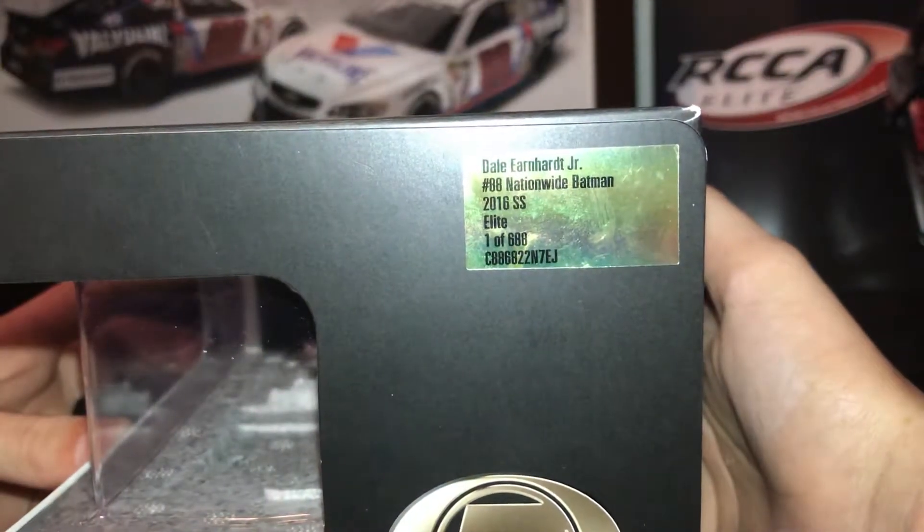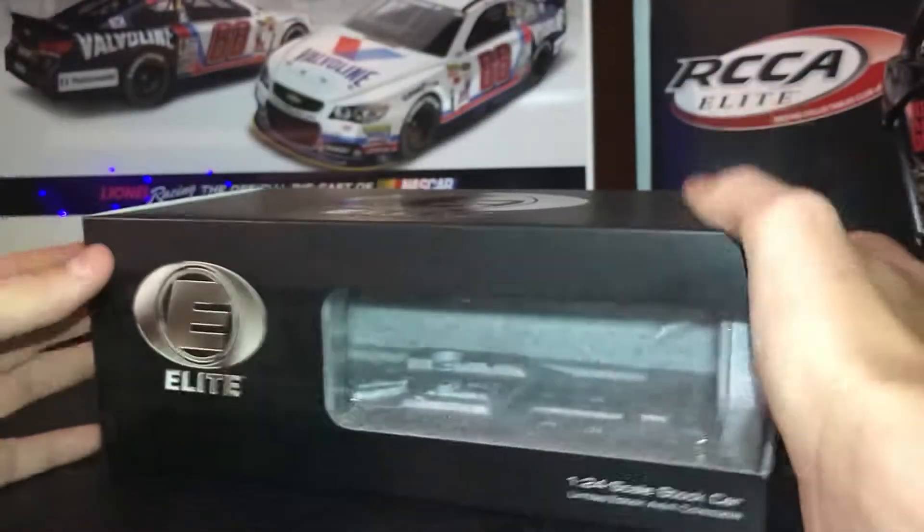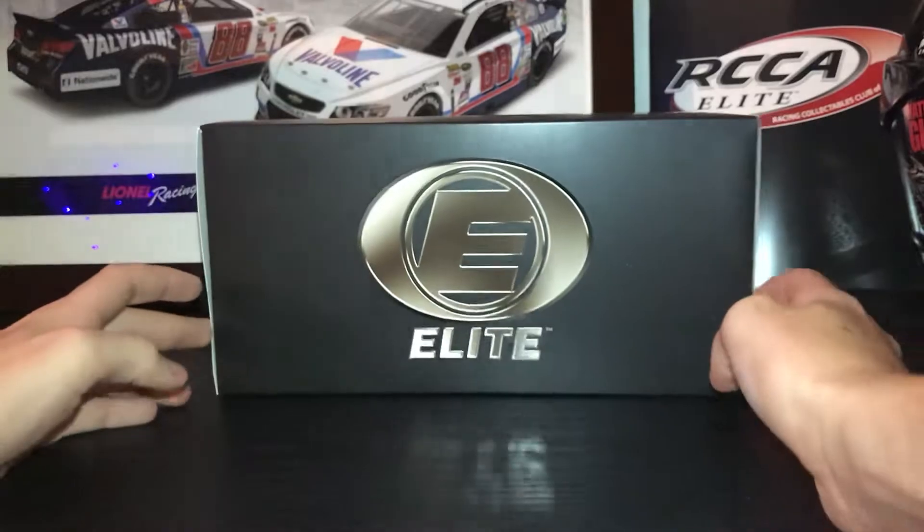There were 688 made. And you have the Elite logo. And you're back to the front. Let's get on to the car.